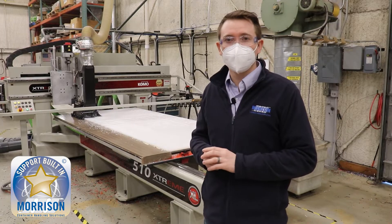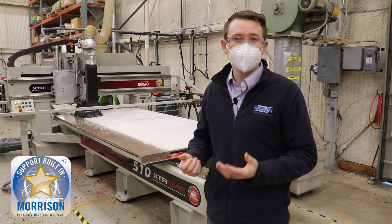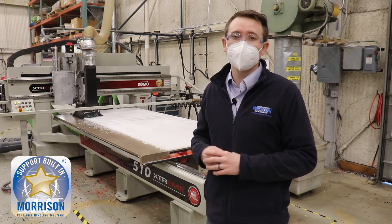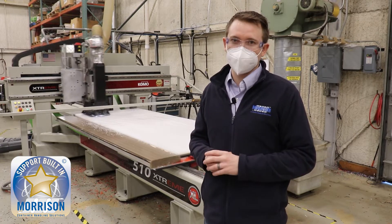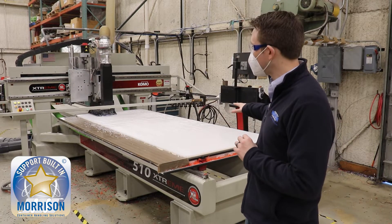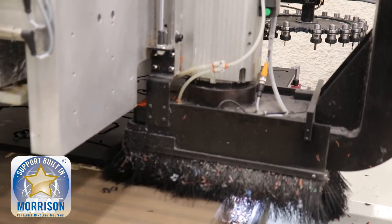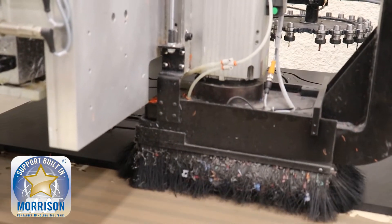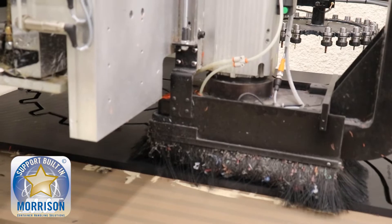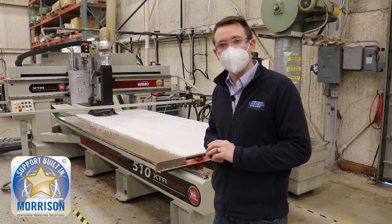We work multiple shifts every day here in manufacturing at Morrison to make sure that we're here to support you. We understand the times come where your machine's down and you need to be able to have parts that are turned really fast, and that's why we do that so that we can make sure that we can support you and maximize your uptime. Behind me we're highlighting our router cutting our flat stock plastic. You'll notice that there are lots of chips that are created during this manufacturing process. This means that these parts need to be deburred, and so this is just step one of the next steps that we're going to go through of what it takes to assemble a brand new change part.